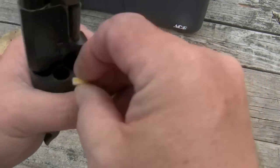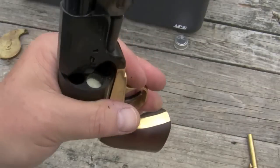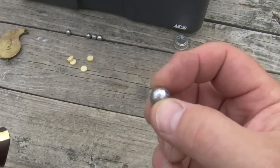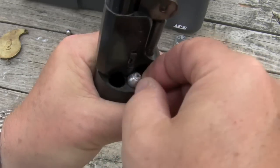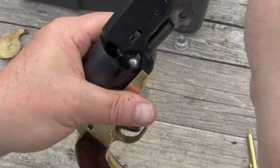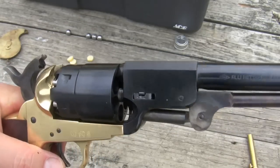Next, take a greased felt wad — there's a video on the channel on making those, or you can buy them from Ox Yoke. Then take a .454 diameter cast lead ball, top that up on the chamber, try to keep the sprue up, get it under the loading lever, get it centered, and push it on down. Repeat that four more times and you'll be all loaded up.